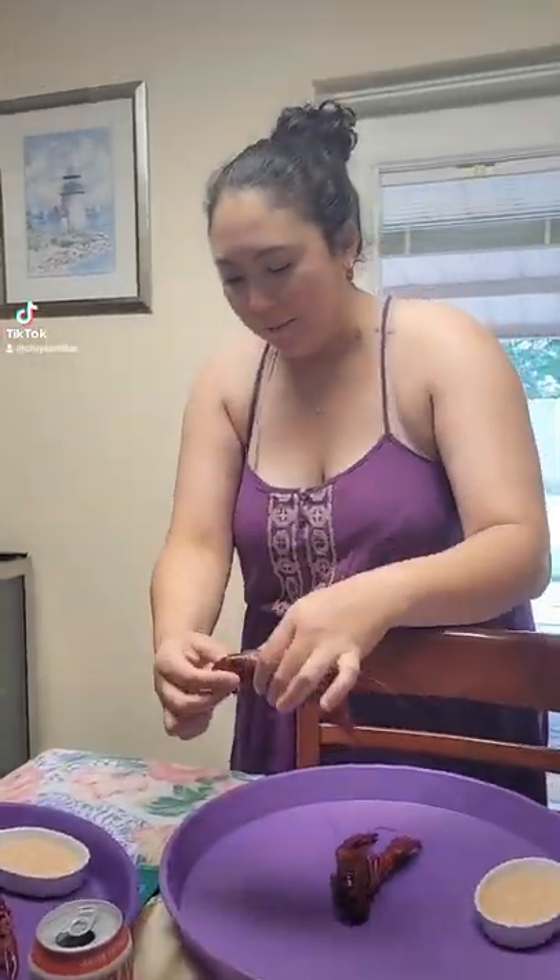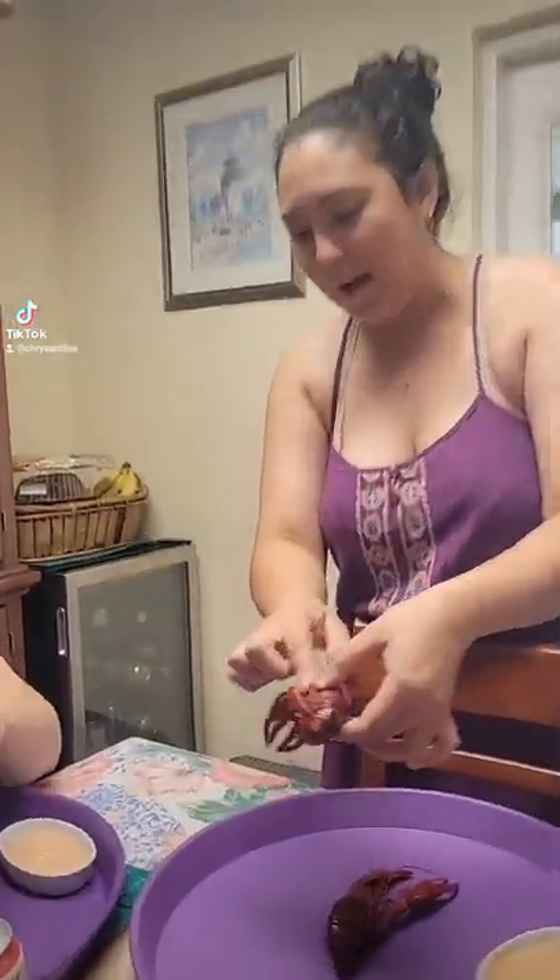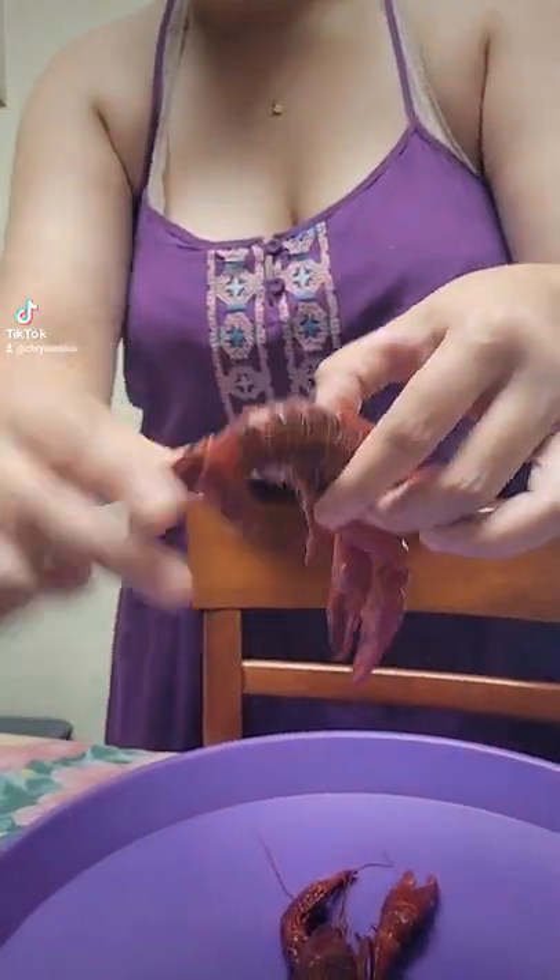All right, so this is how you're gonna do it. You're just gonna grab them. This is essentially called the body, this is the tail, and these are the claws.